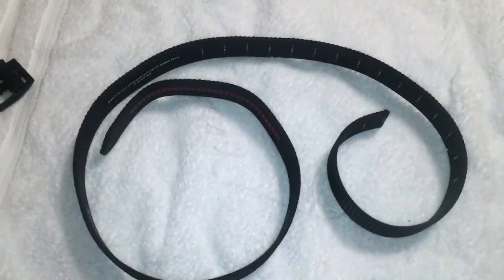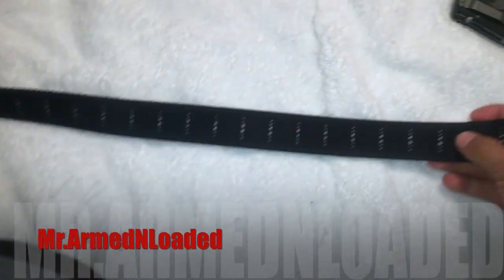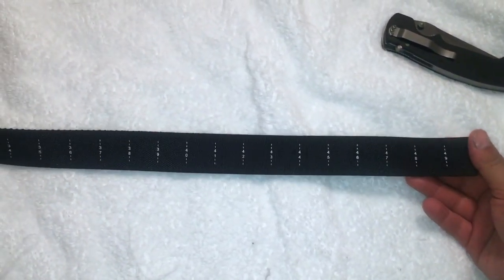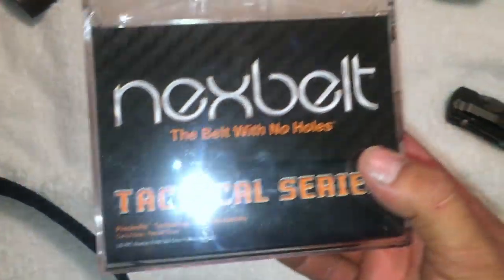Alright guys, I'm back here again. In this video we're gonna go and cut the next belt — you know the one we were talking about the other day, the one on the belt with no holes. That's right.